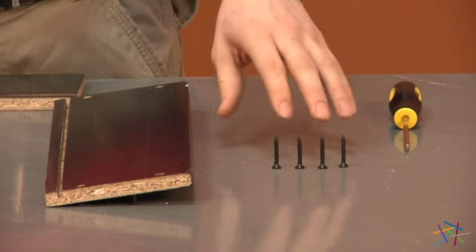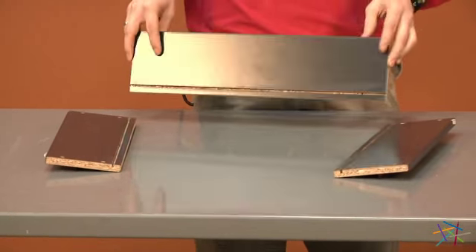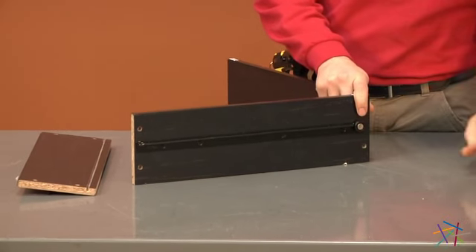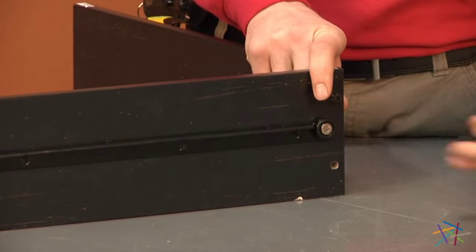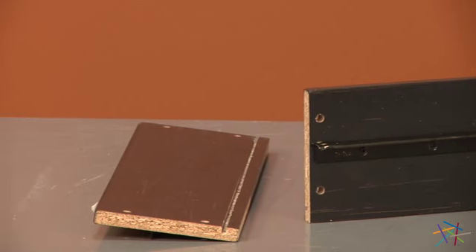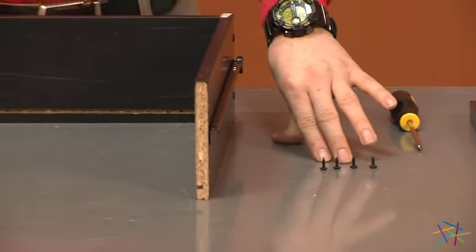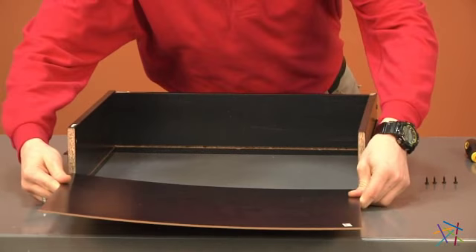Using our four screws labeled H26053, we'll now be attaching our pieces R and piece S. Start with S, making sure all of your ridges are on the inside. Place R on the end of S and using two of your screws, tighten into place. Repeat this step for the opposite side, making sure the spin on your bracket is facing the edge. Using four of our small screws labeled H101725, we'll now attach piece T to the inside of R and S.